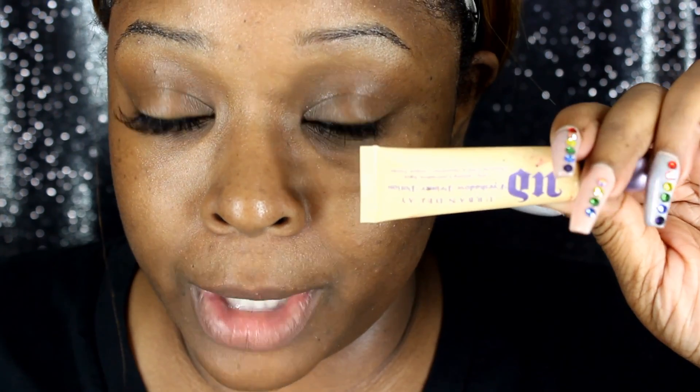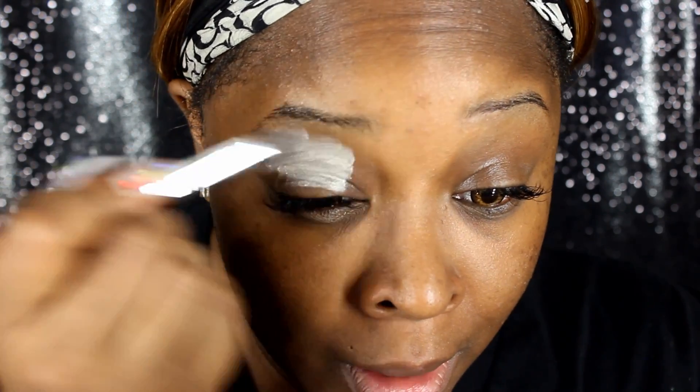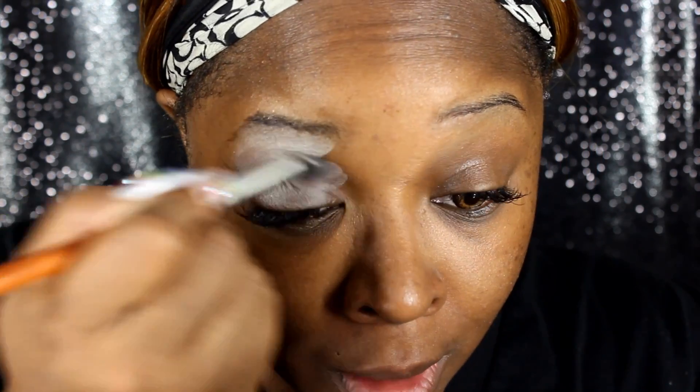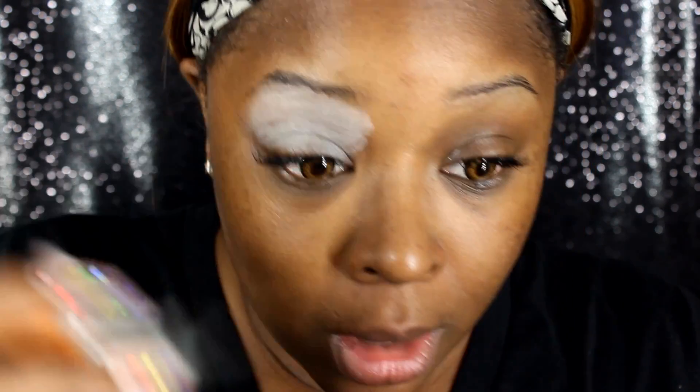I'll be using my Urban Decay Primer Potion in Eden, as always, because it's for oily lids — and apparently I'm just an oil magnet. Let's play safe today, because you guys know I have the worst luck with squirting this directly on my face. So I'm just going to put this all over. A little of this goes a long way, so I always overdo it, but then I'm just going to rub it in with my finger.